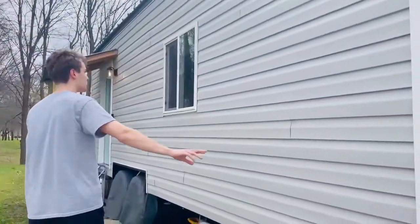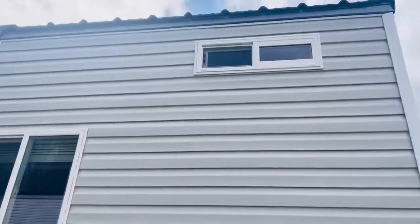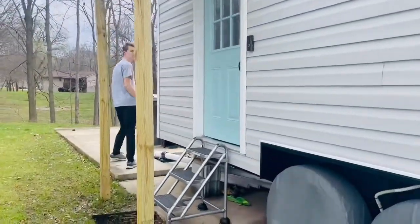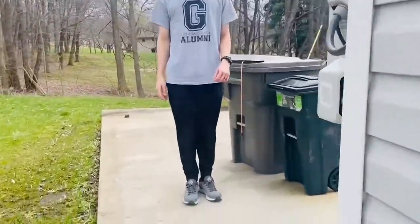We have vinyl siding with a steel metal roof. If you come back here, you can kind of see the utility hookups a little better.